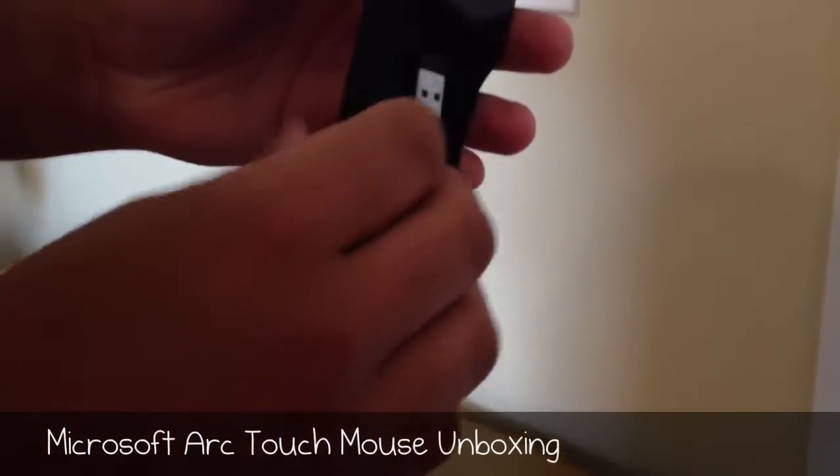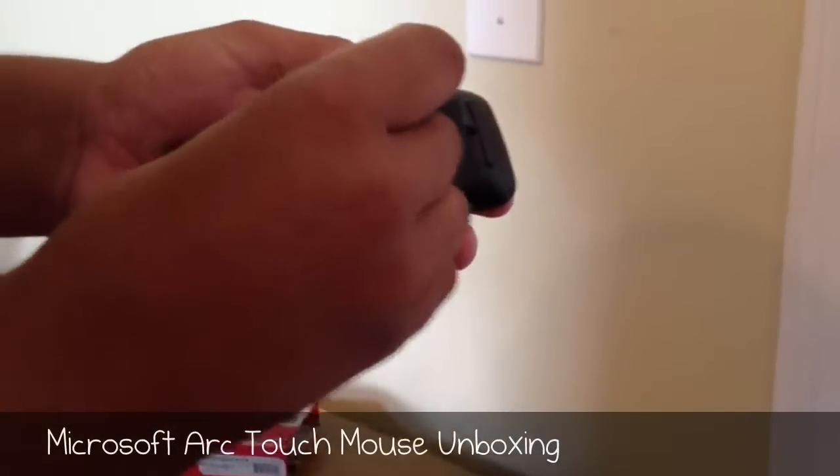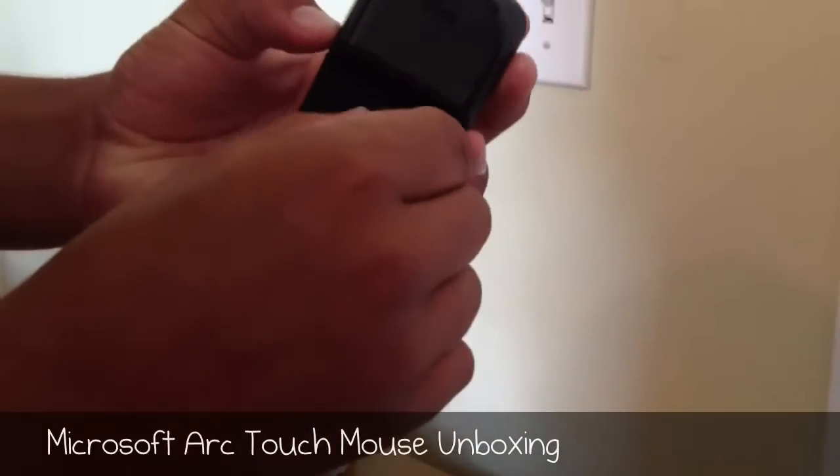As you can see, it's extremely thin. There's the USB dongle, as I mentioned, and the really cool thing is that when you're packaging it up, it sticks magnetically right there.